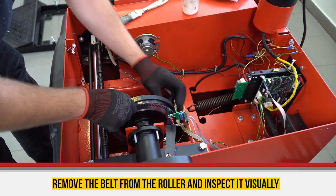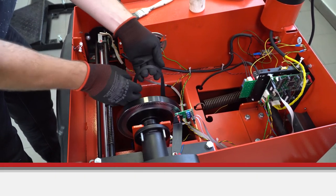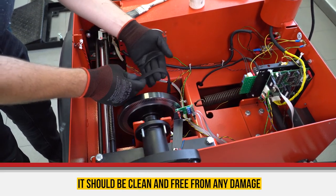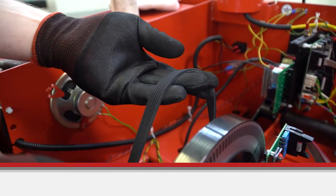Remove the belt from the roller and make sure to check it visually. It should be clean and free from any damage. Check the belt condition — there should be no grooves or rubber lag.